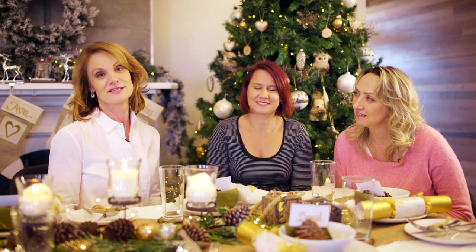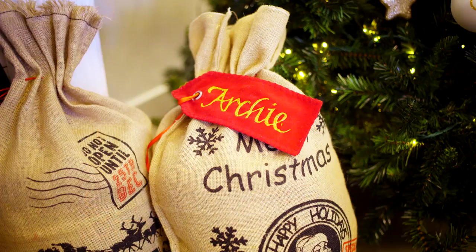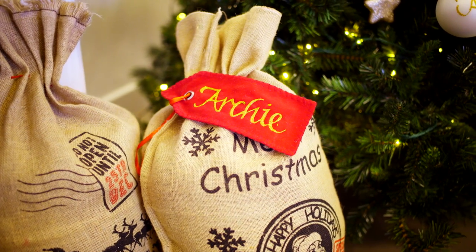One of the other products we brought into this theme was our burlap Santa sack. It was a really popular product last year and we wanted to find a way to personalise it. So we've had some great big gift tags made, and we can personalise them with any name or message you might like.